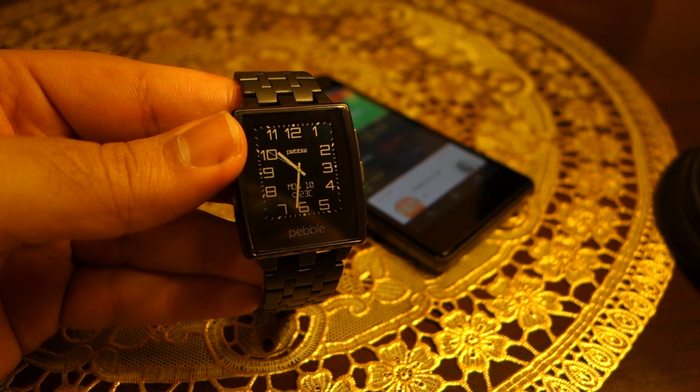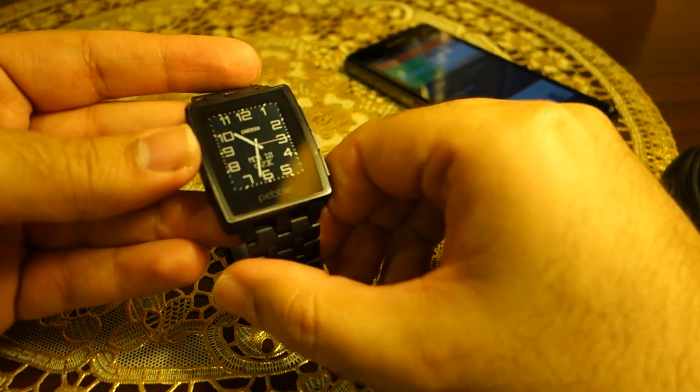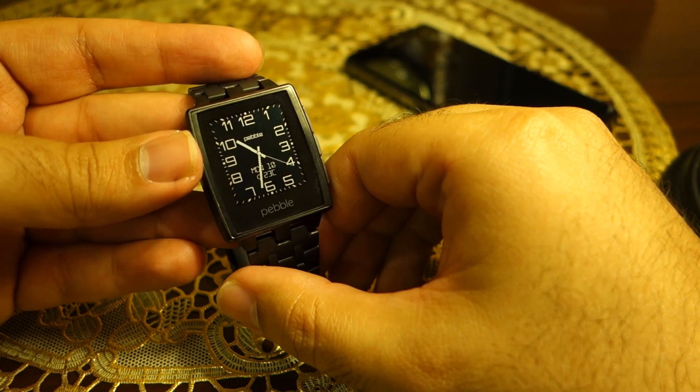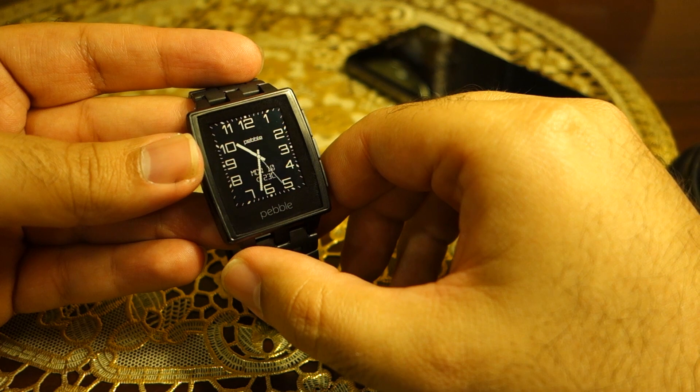So guys, this is how you pair your Pebble Steel with your phone and set it up for the very first time. Thanks for watching — I hope you liked it. See you later, take care, and subscribe for more videos like this. Bye!